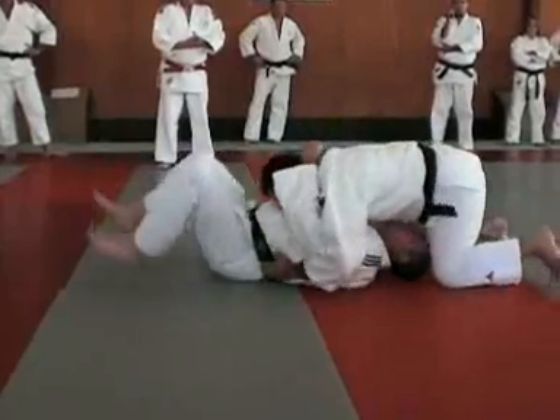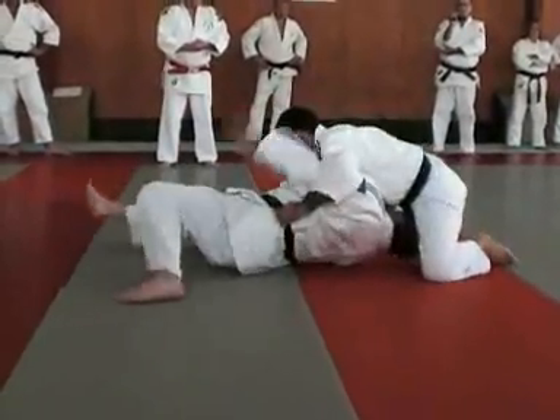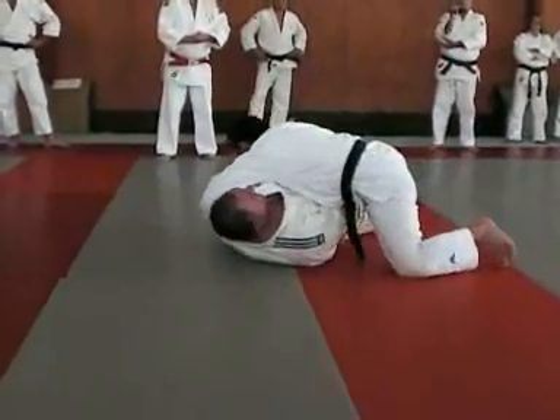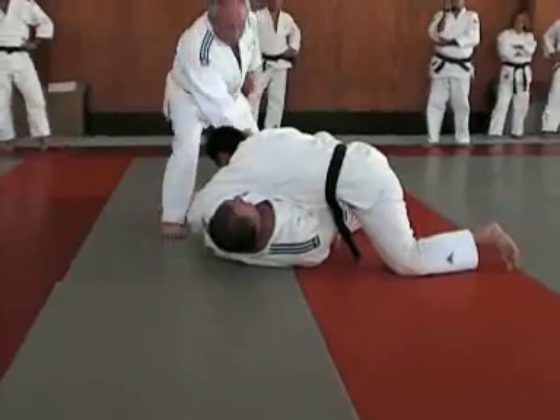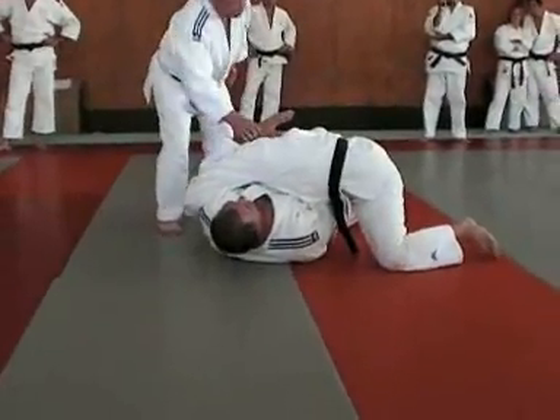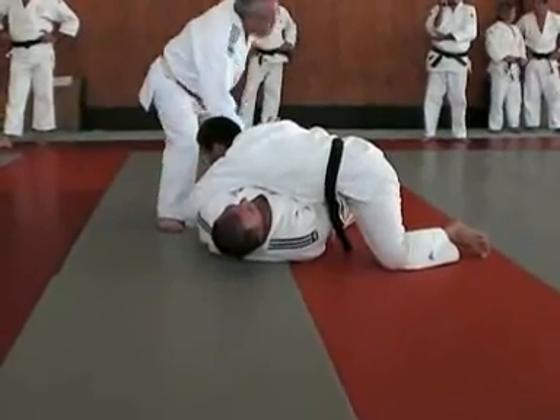Deuxième, en fonction de la réaction — autoré. Rouge, droite, la jambe. Et là, le but c'est d'aller chercher. Vous avez vu, cette main — trop souvent on voit cette main qui reste au-dessus. Ce n'est pas possible. Il faut bien la passer en dessous pour aller chercher la jambe, pour le contrôle.